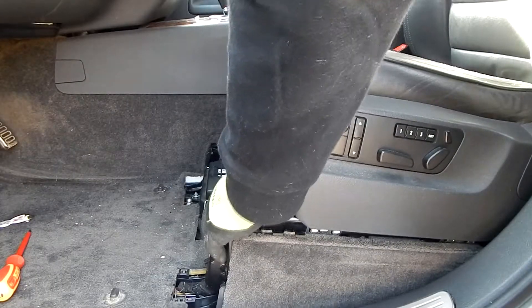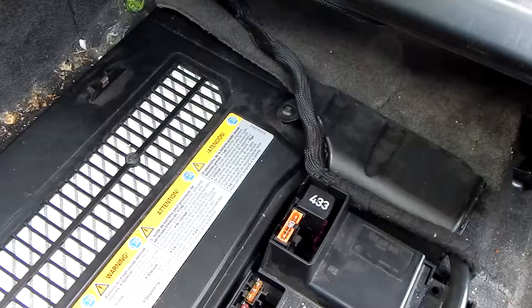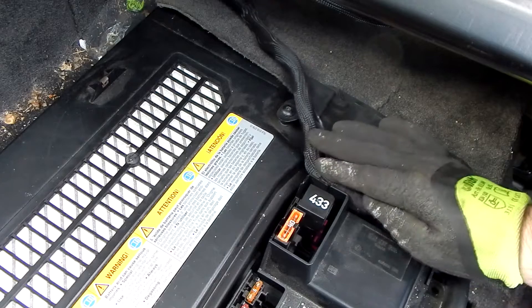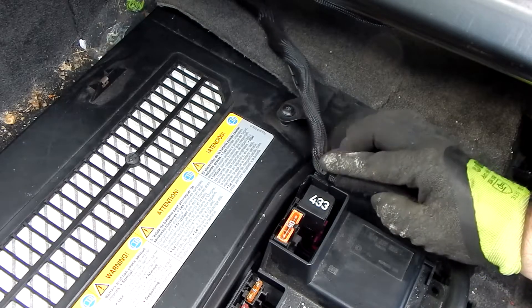The seat can now be folded back. The battery is located here below the black and white cover. So that this can be removed, the signal cable and the foot fan duct must be removed.